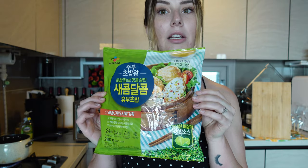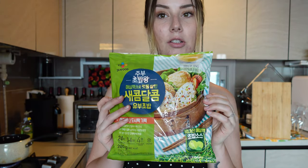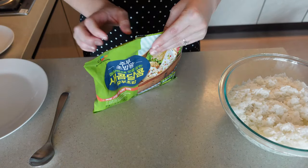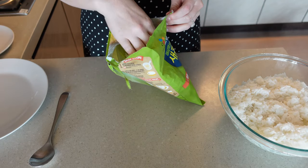What you need for this recipe is this little tofu pocket kit — it comes with the tofu pockets, the ingredients that you put inside the rice, and of course rice. I already rinsed it and it is in the process of cooking. First off, you're gonna start with some clean hands, a hot bowl of rice, and then dig into that package and just take everything out.